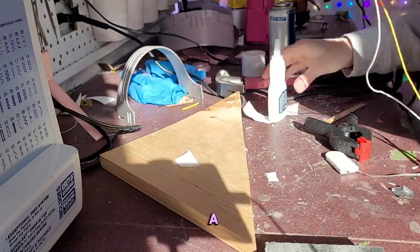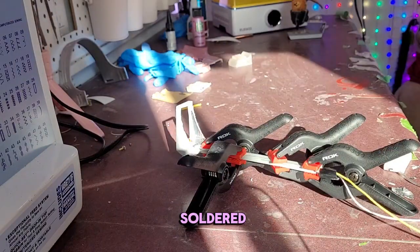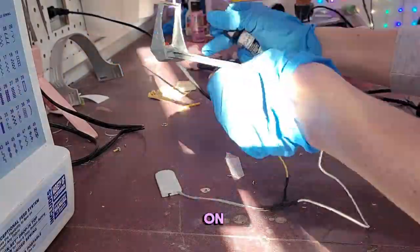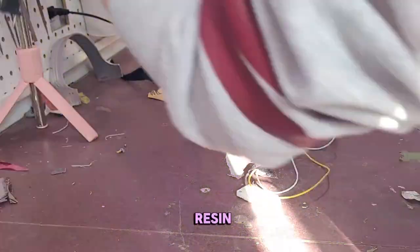I had one heck of a time closing the stem on the range finder after I soldered the connection. I knew it was going to be a tight fit with the wires I was using, but they were all I had on hand. I ended up using super glue and then UV resin to fill the gap and just squish it all together.